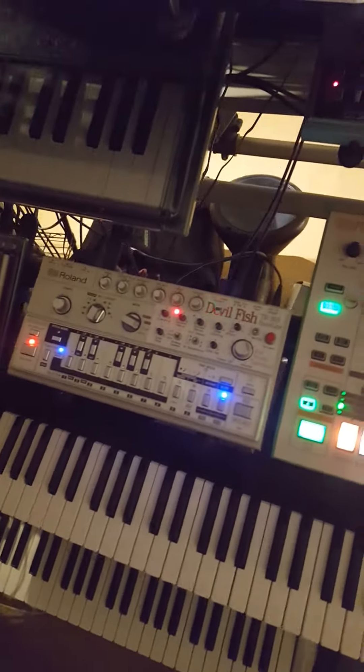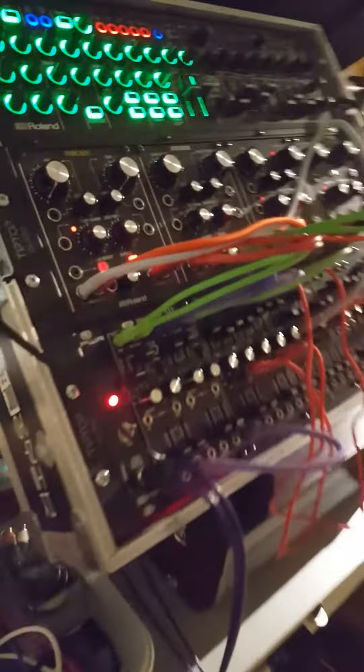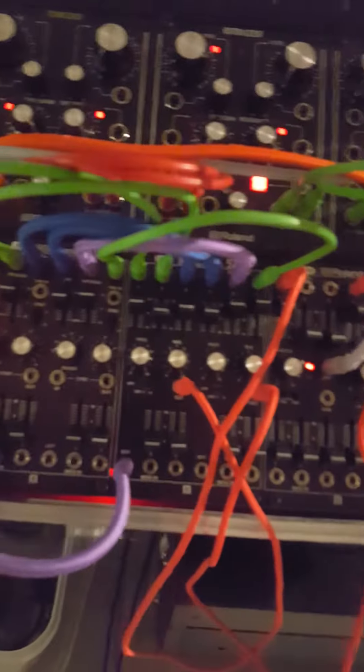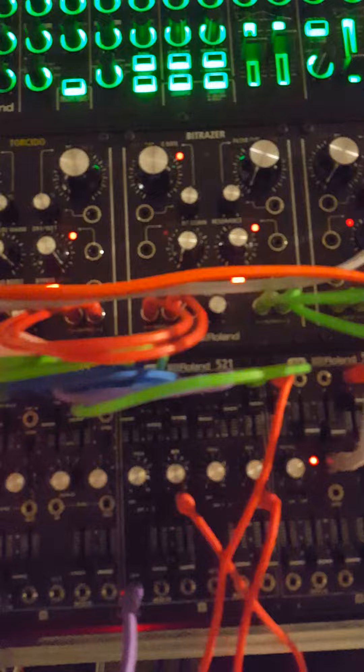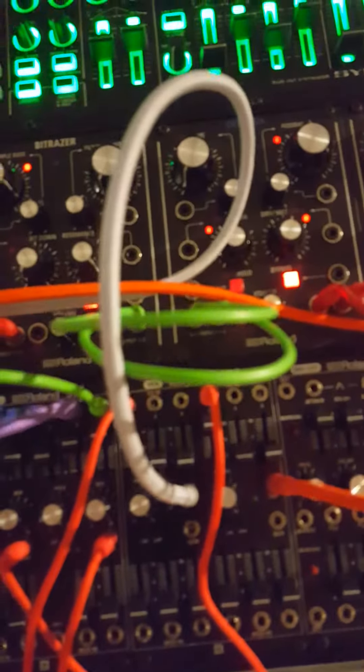Hey, what I've got going on today — I've got the TV-303 Double Fish CV gated to the Roland System 500, and I pretty much have all the different waves going into the VCF.